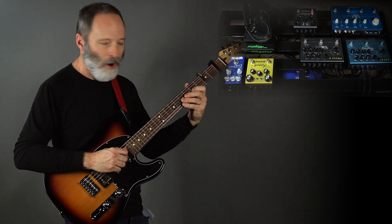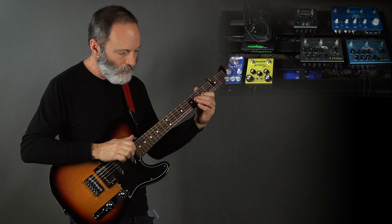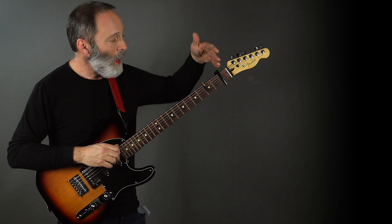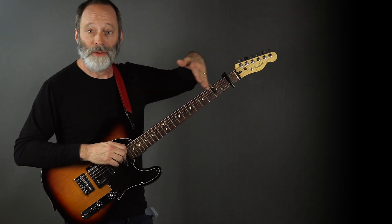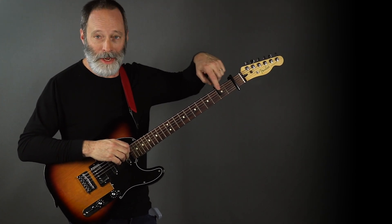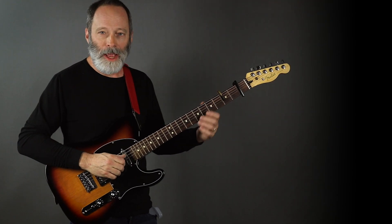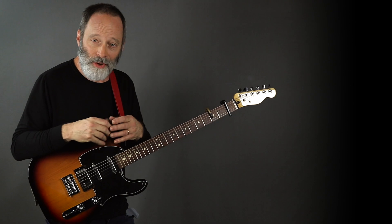Here's my dry guitar sound. You may notice I've got two capos on the guitar. I've got it capoed on the first fret, which makes my baritone pretty much a C standard tuning. And then I've got a split capo on the third fret, which gives me kind of a fake or faux DADGAD style tuning — so if you're thinking like D on a standard guitar, this would be kind of like playing the DADGAD tuning on a standard guitar.